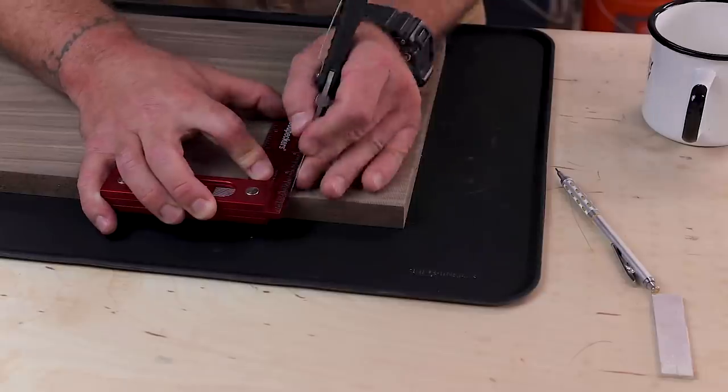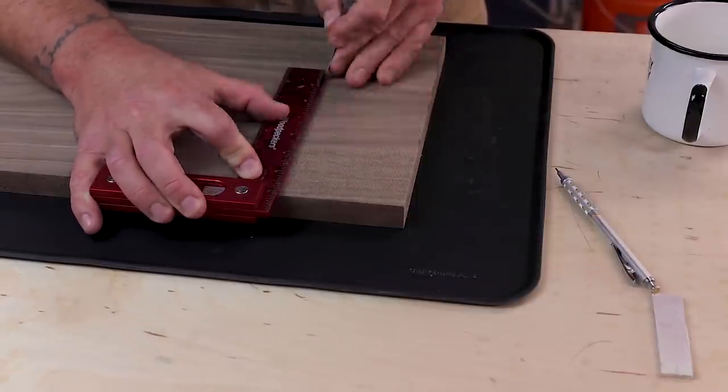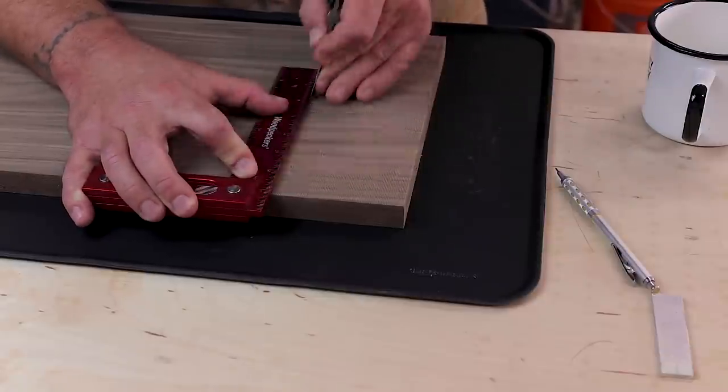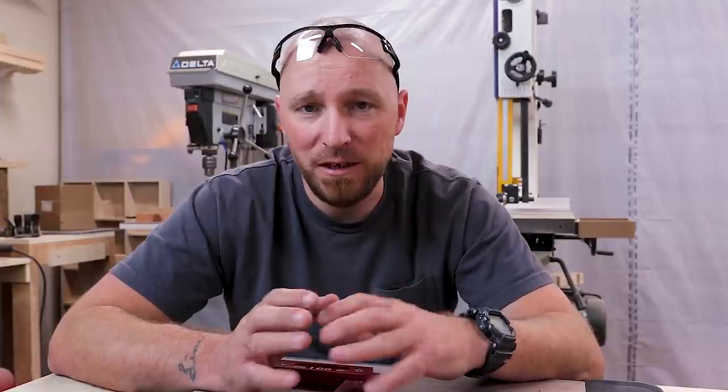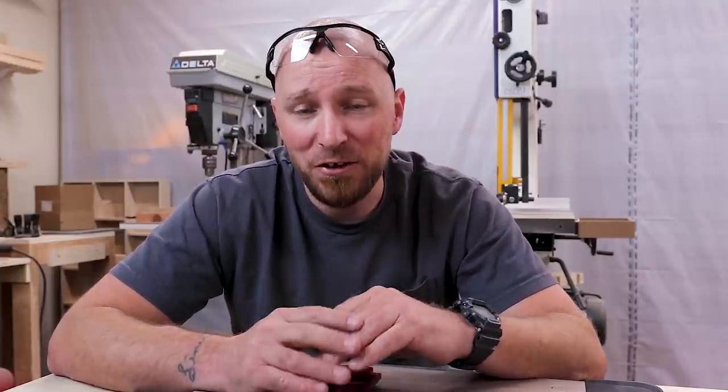I tried to do some research about this ahead of time so that I didn't purposely, possibly, destroy my own tools, but there's really not a lot of things to be found online, other than people kind of just repeating themselves over and over. There's no one that says, I had a square just like that, and I destroyed it because I used a marking knife on it. At least I can't find it. I know the internet is a big place, but I could not find it.